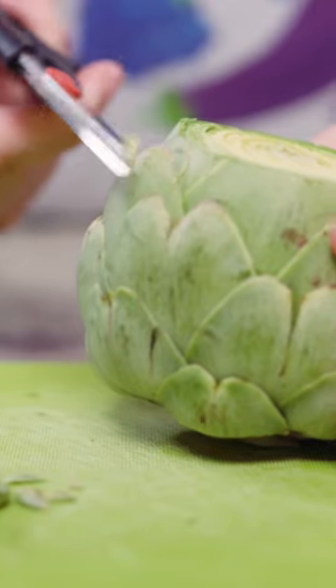If you're braising artichokes, further cut them into quarters, then add them to a skillet with oil or butter. Cook the artichokes until they just start to brown, then add a little bit of vegetable broth and cook them in the broth for about 20 minutes.